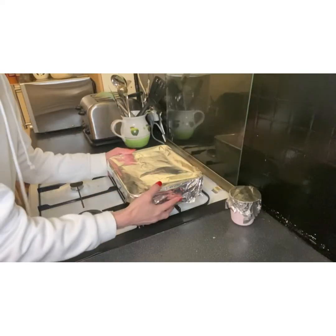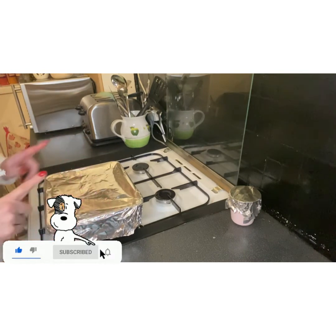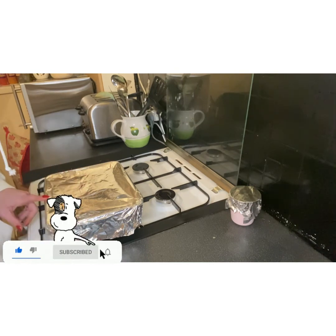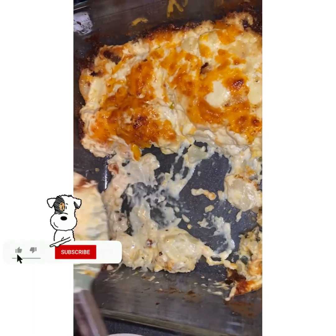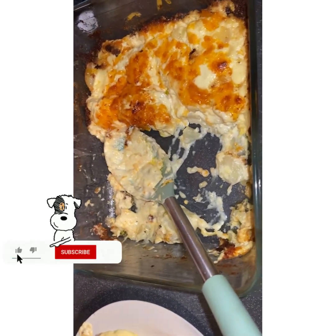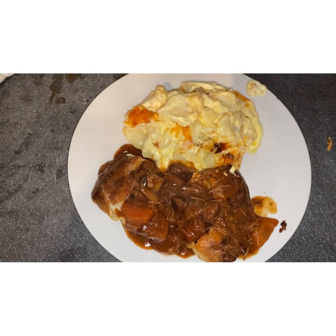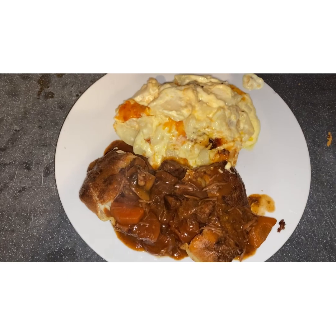I've just put the oven on to gas mark six and I'm going to put this in for half an hour with the foil on. We've dished up now and this is how it turned out — here's the beef and the potatoes. I forgot to put the green beans in so we haven't got any veg, but we're just going to go and enjoy it now.